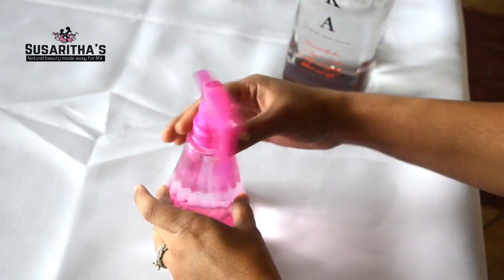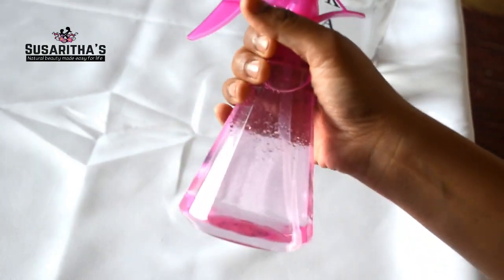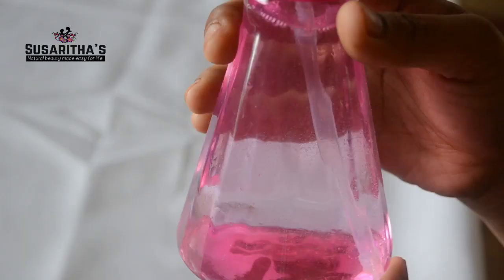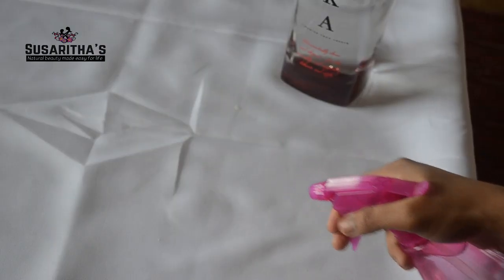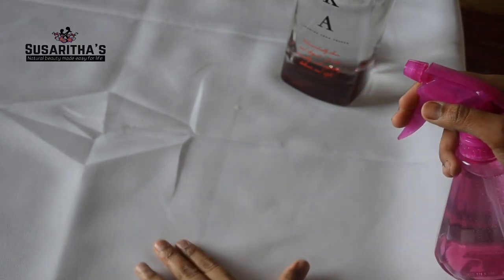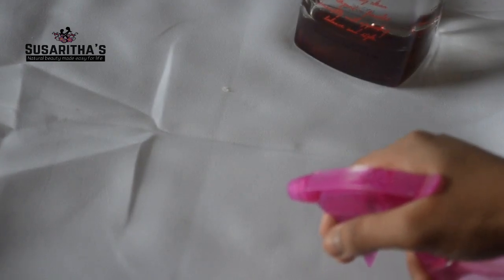Now just close the lid and shake it really well. To know more about each ingredient, visit my website — I have written a lot of information there. Note that the essential oils will float to the top, so each time you use the room spray, shake it well before use so the oils mix properly with the water.